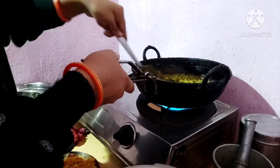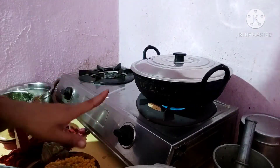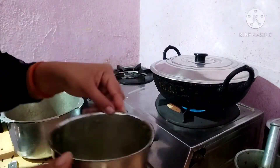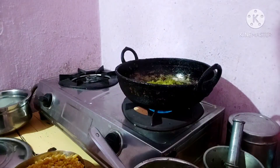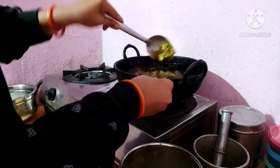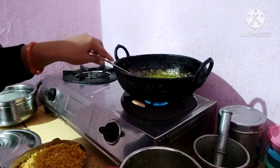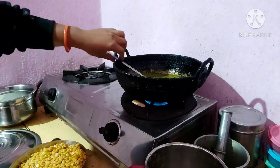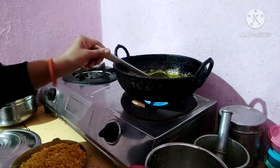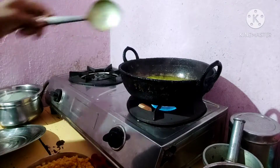We will mix the water in the pan. We will mix the water in the pan and use the water as well. Mix the water in the cup, add some water to the pot, and add some oil to the pot.